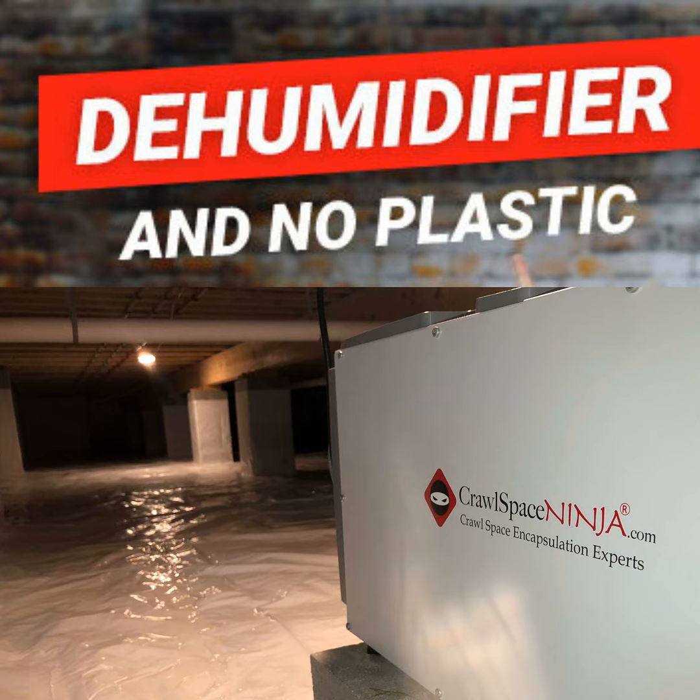Some of you may already have a loose-lay vapor barrier installed because that's what the builder did when they built your home. And some people don't have a vapor barrier at all, because maybe you had a water leak or a sewage leak down there, and it was removed as part of the remediation process. I would encourage you that if you have no vapor barrier at all and you're dehumidifying your crawl space, that you install a properly encapsulated vapor barrier.